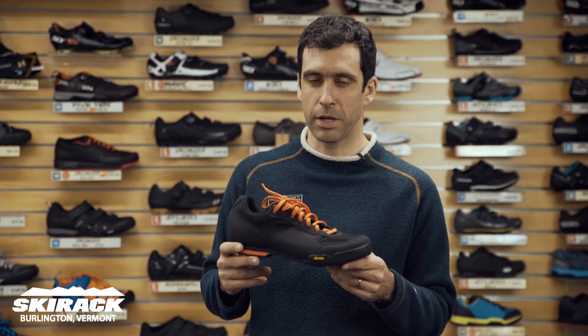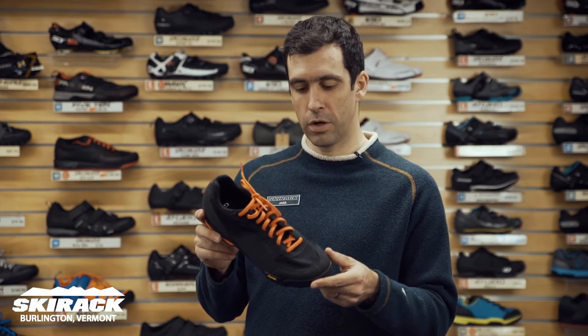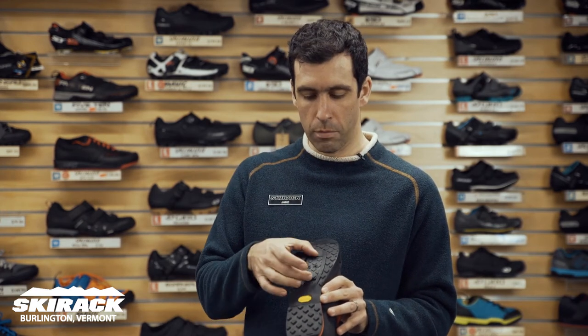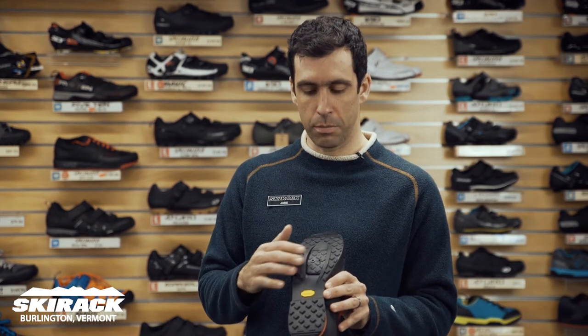Hey guys, Jake here from the Ski Rack Bike Shop, here to show you the Giro Rumble VR Shoe. This is a shoe you can use as a flat shoe, maybe with a toe strap, or you can remove a centerpiece and install a cleat to use with clipless pedals.